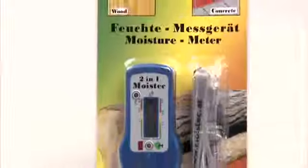The Moistek 2-in-1 Moisture Meter: small, convenient, accurate, and competitively priced. Available now from Merlin Technology and authorized partners.